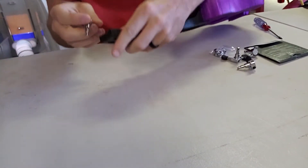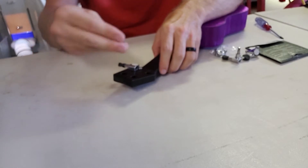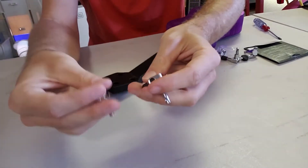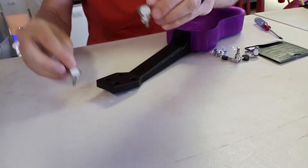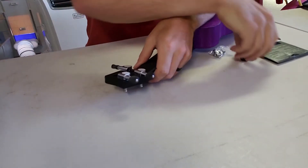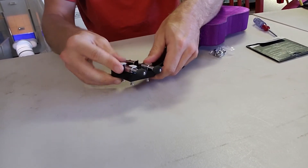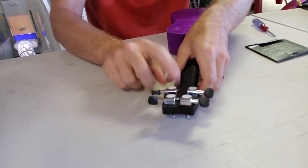Now we're going to put the tuners on and they go on real simply — they slide in here. You do want to make sure they have two different orientations. You can see they are mirror images of each other on the back side. So make sure you put them into where they belong — don't start screwing one in until you know they're all going to fit where you want them. I did pre-fit these earlier to make sure they were going to fit.